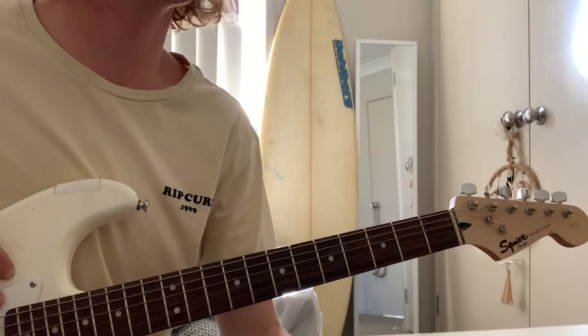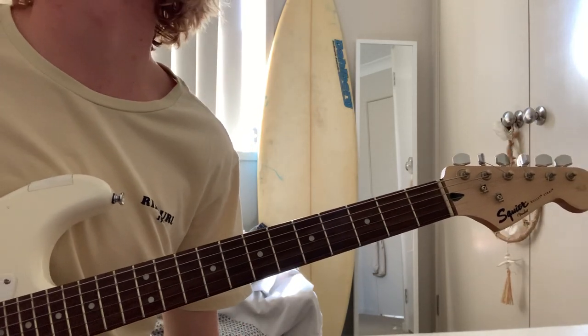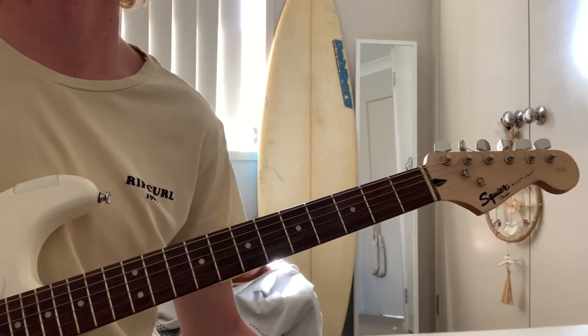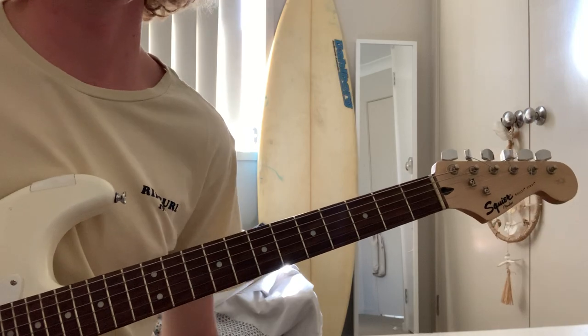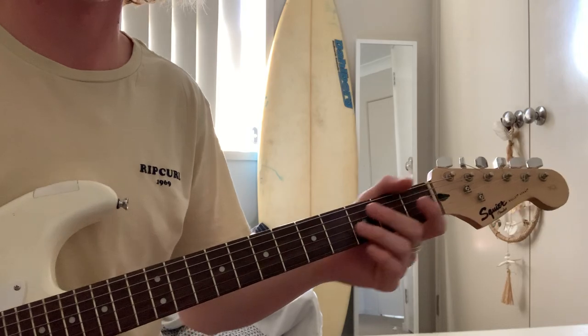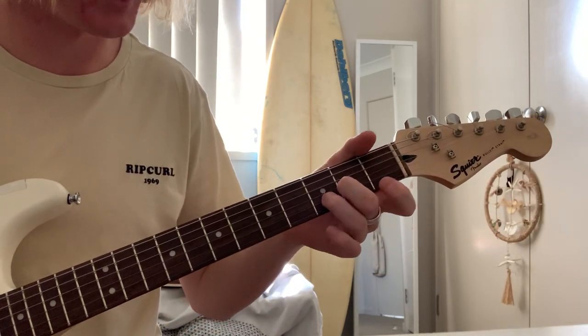I'm going to teach the new song 'Itch' by Hockey Dad. It's got a real cool, I don't know, a bit of a spooky vibe to be honest. Still a pretty cool song. Alright, so you want to be in a half step down tuning as well, so tune every string down a half step. Straight up, I'll show you how it goes.